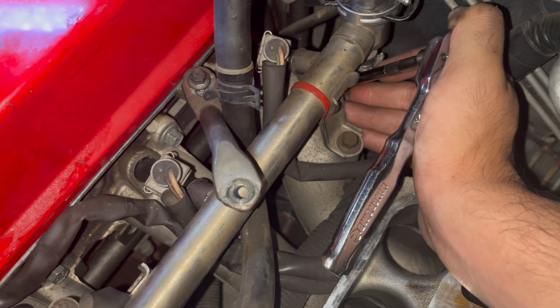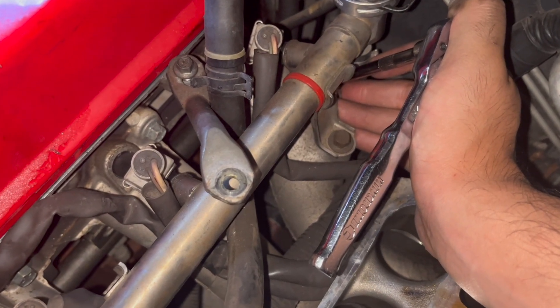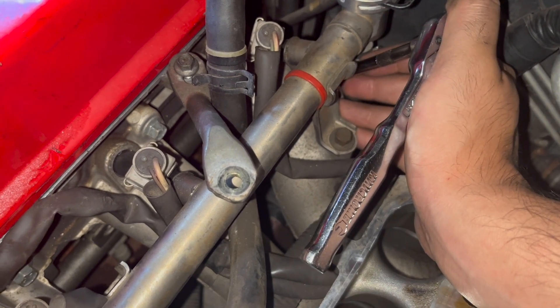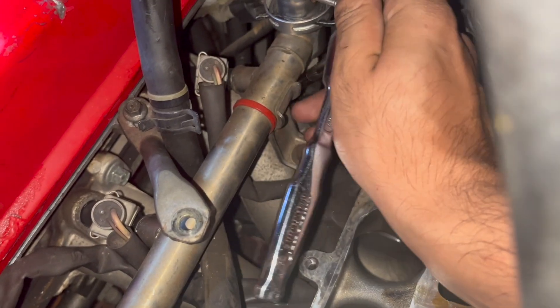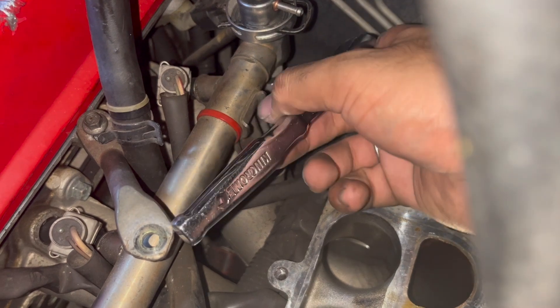For the last cylinder, the top bolt is easy but that bottom bolt in the corner is very hard to see. I used the same swivel socket approach, used my hand to get it through, then once you get a ratchet on top of the extension you can just turn it.